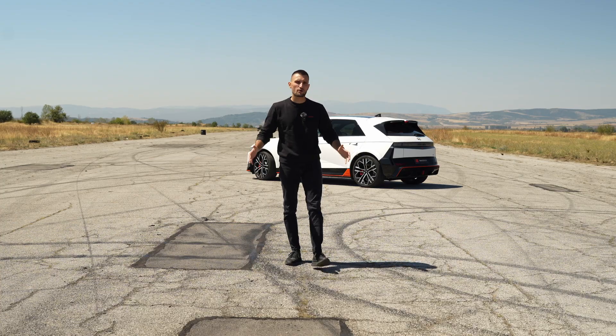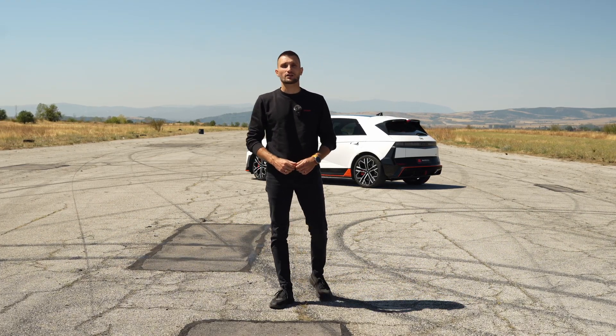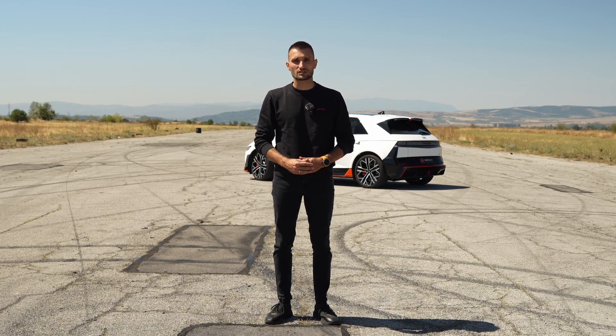And this is exactly where we are — the drag strip. So let's go and see what the IONIQ can really do. But first, as promised, let me show you guys how to set up your custom drag points.